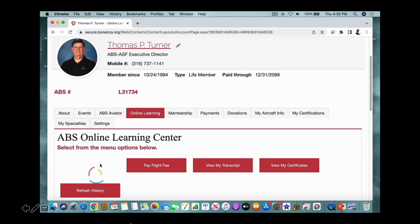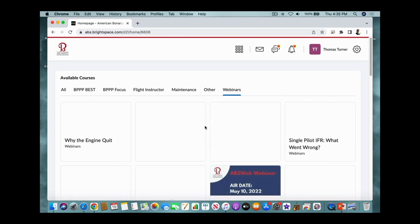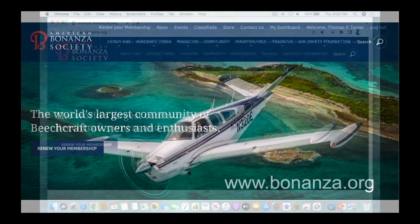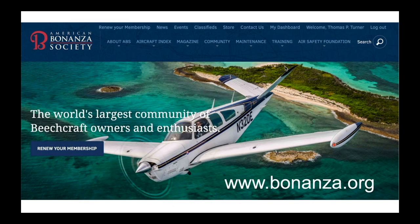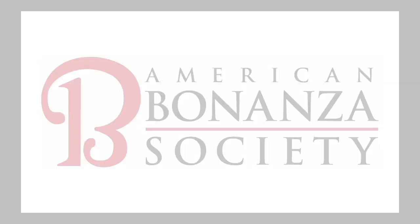This video is part of the American Bonanza Society's ABS Webinar Series, free to members in the ABS Online Learning Center. Log in or become a member at bonanza.org. Don't miss another edition of the ABS Hangar — subscribe to the American Bonanza Society YouTube channel. We'll see you next time in the ABS Hangar.